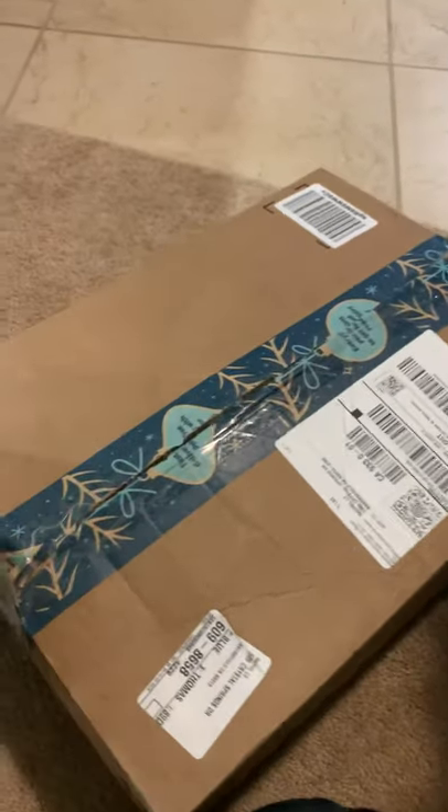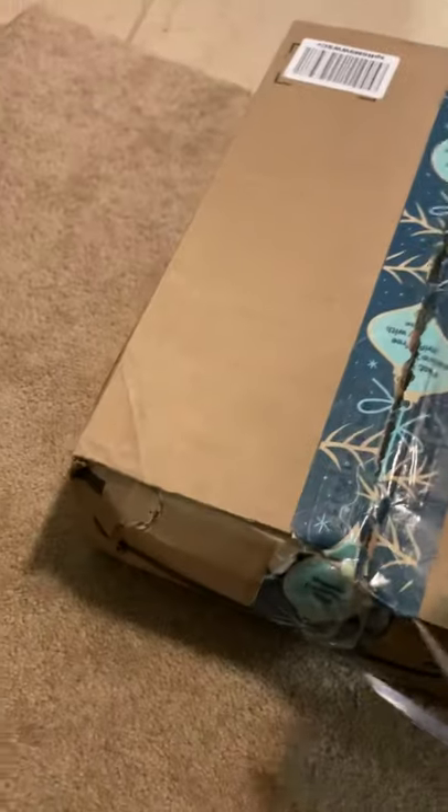Unboxing the new stuff for you, Coffee. Mama bought the new stuff for you. Do you want me to open it? You see what's inside? Okay, good boy, let me see.